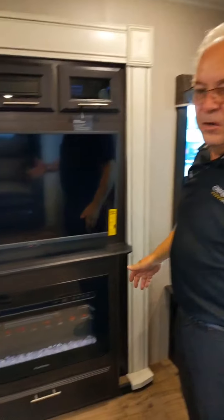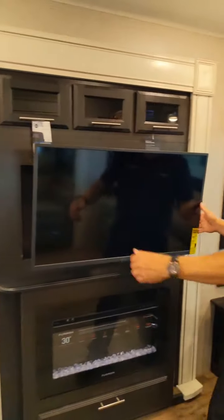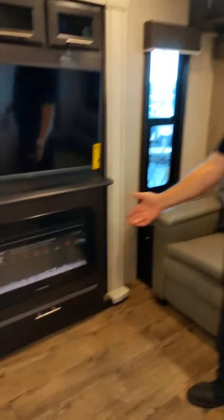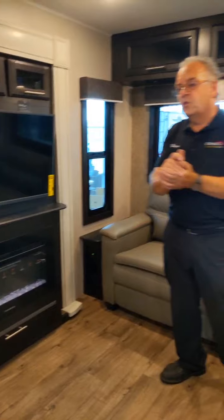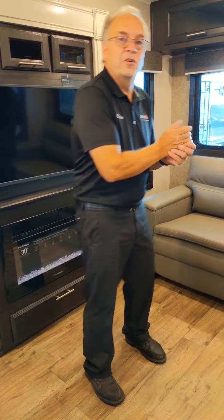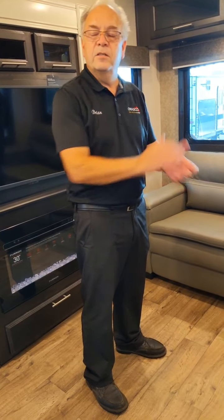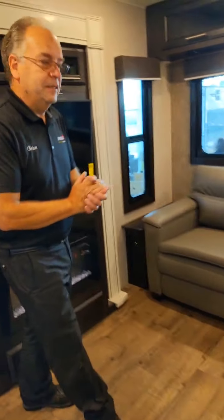The television is pretty cool. If you're sitting at the dining room table and you want to watch something, you can just pull it out and pivot it — turn it however you want. It's just a nice little feature. Another nice feature is your fireplace — LED fireplace, 5,000 BTU. So if you want to heat it up on a cool October night, you don't need your propane to use that. It's just with the electricity you're plugged into at your trailer site, so you can make this place nice and toasty.